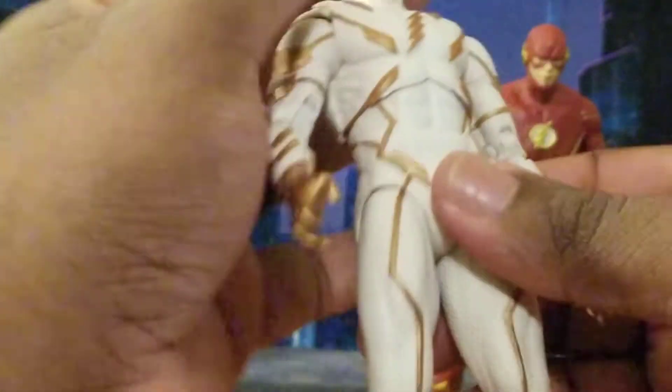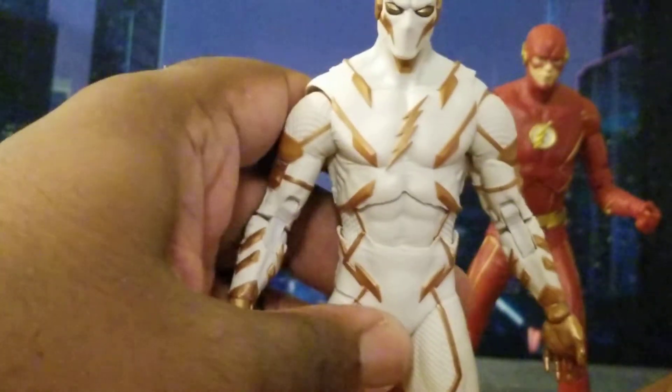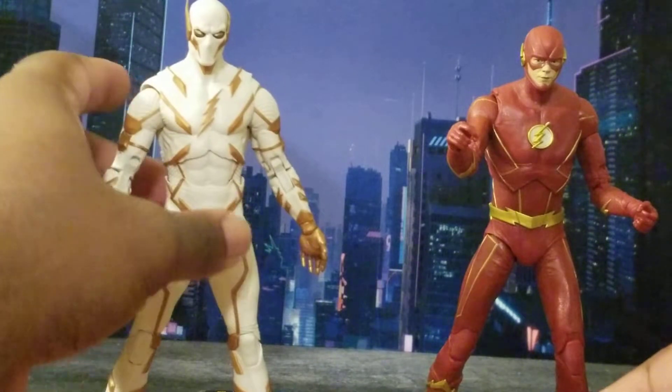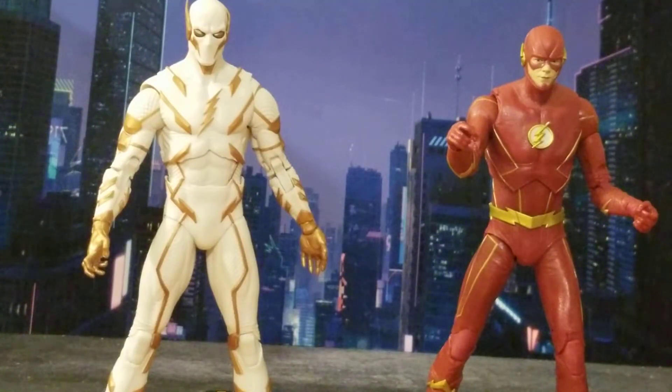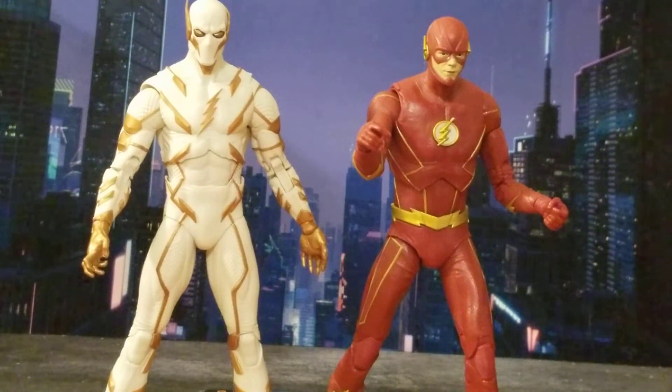Both these figures are dope — absolutely fantastic. I am enjoying them immensely. Now let's get into some Arrow and Flash size comparisons.